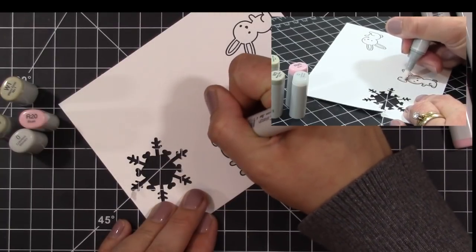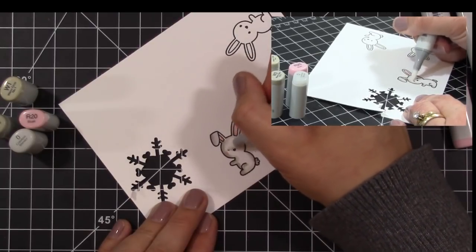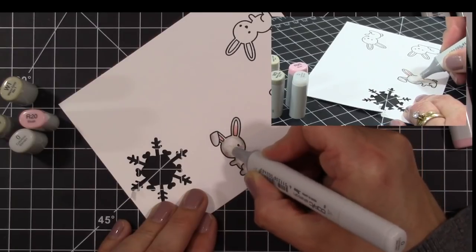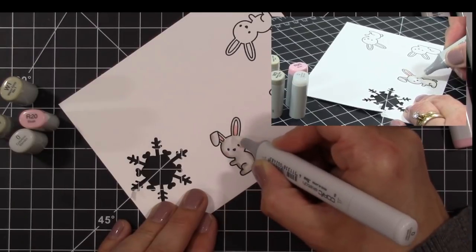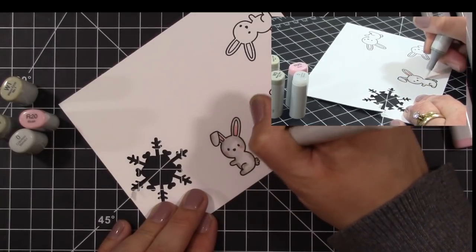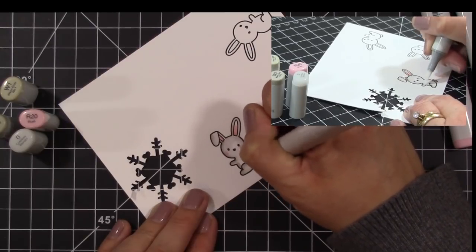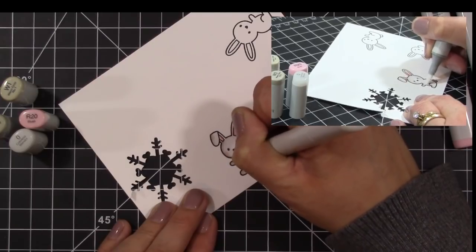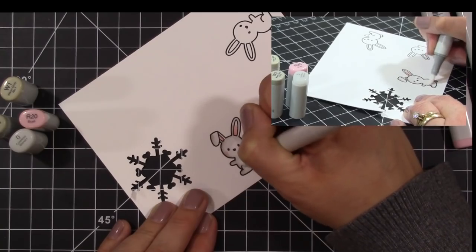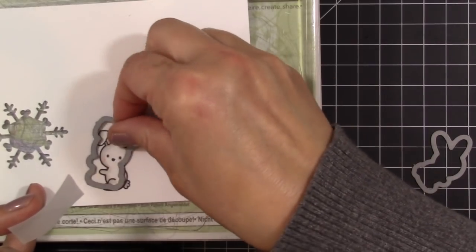Once I have that laid down, I take my W1, my lighter color, and blend that all together. Then I take my 0 pen, my blender pen, and blend everything together. It gives it a little bit of texture so it doesn't look like a flat bunny rabbit — it kind of gives the look of fur. I'm doing it in circles so the blending gives more of that look. Once that's done I'll go ahead and die cut these using the coordinating dies. I like how the W1 and W3 give it a khaki kind of look.